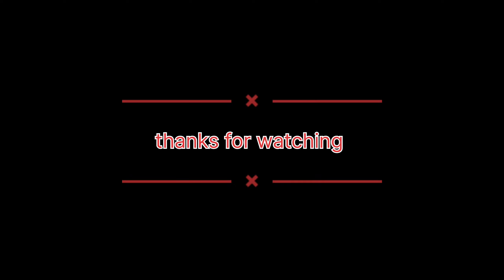If you like this video, please like it and subscribe to our channel.